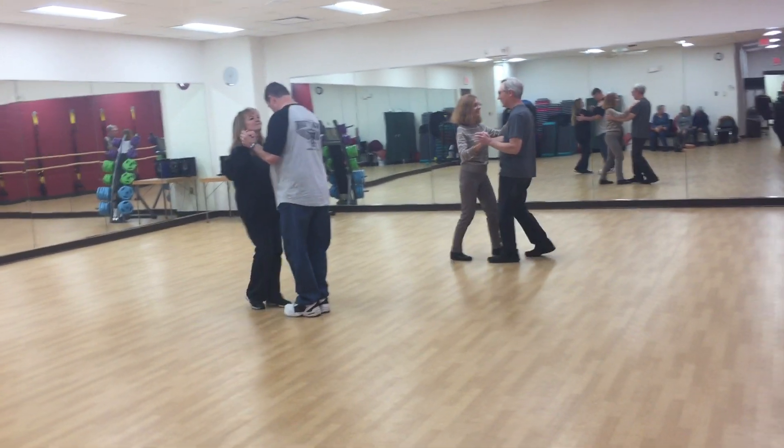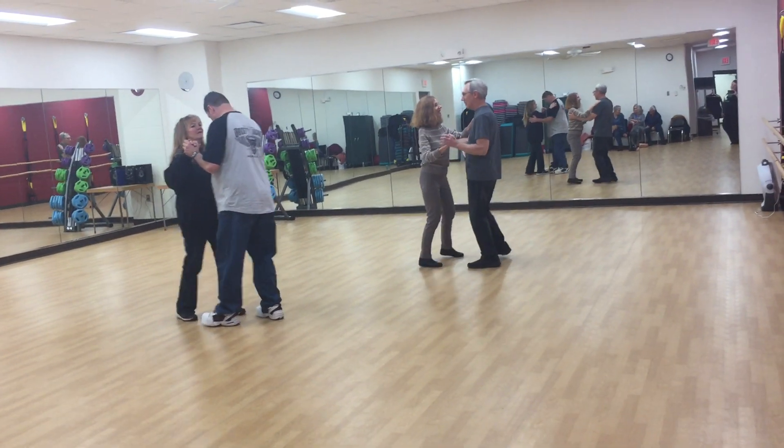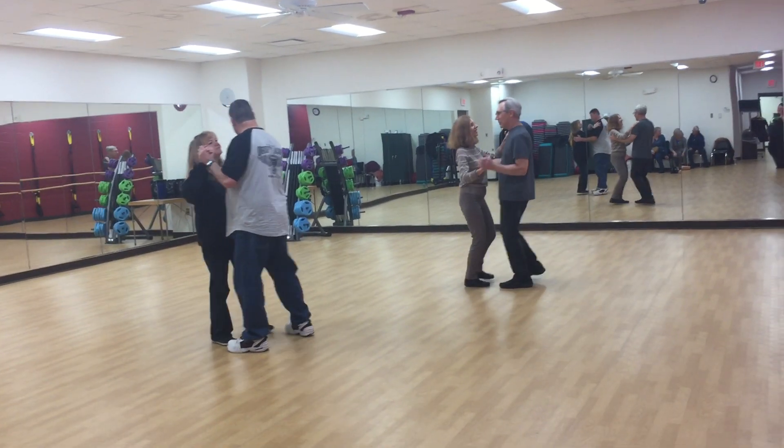Alright, after our forwards and backs, then we did balancetes — a fancy Spanish way of saying sidestep to sidestep.